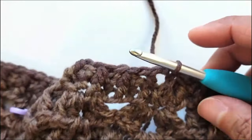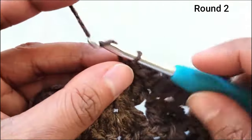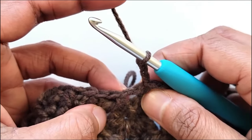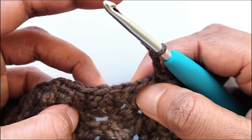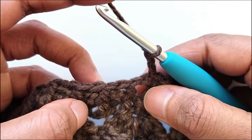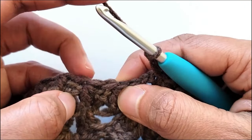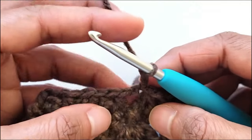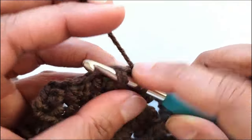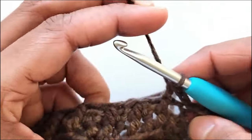Now to work the next round, do not turn your work — keep working on the right side of your fabric. Chain 2, that counts as our back post half double crochet. Work a front post in the next front post half double crochet and a back post in the next back post half double crochet — so we're going to work a front post half double crochet in the next front post half double crochet.